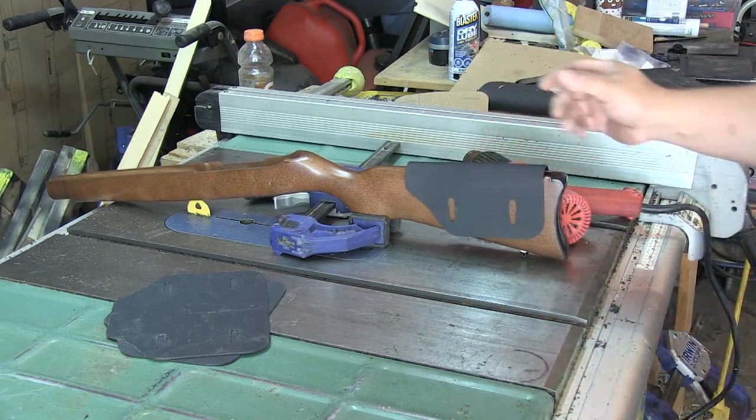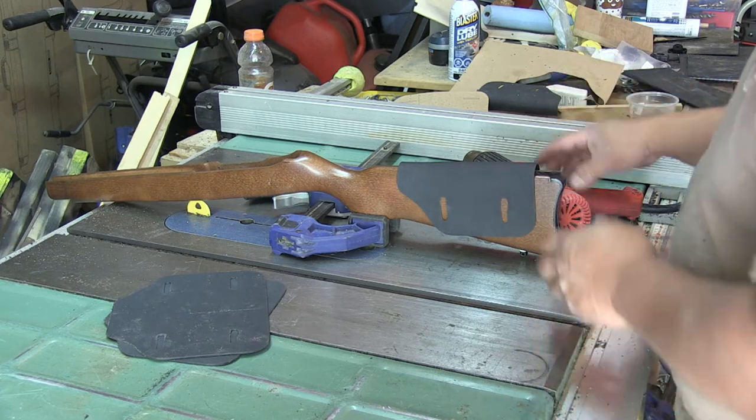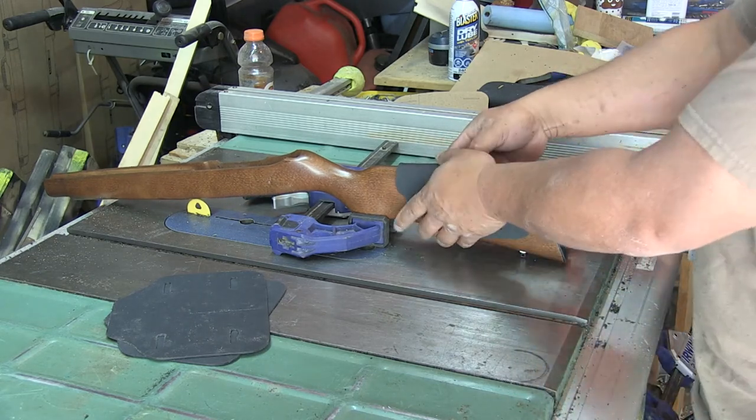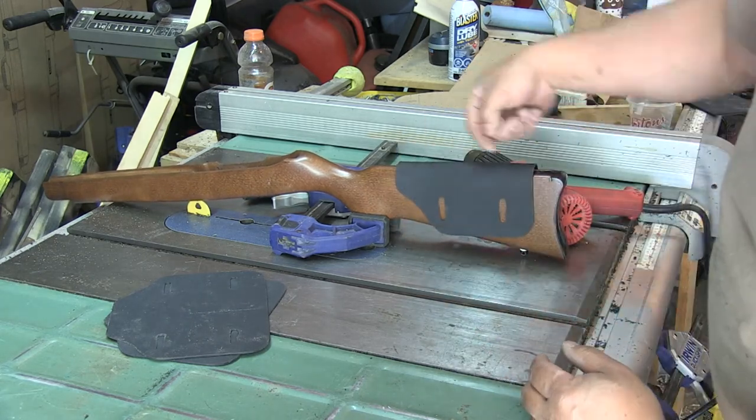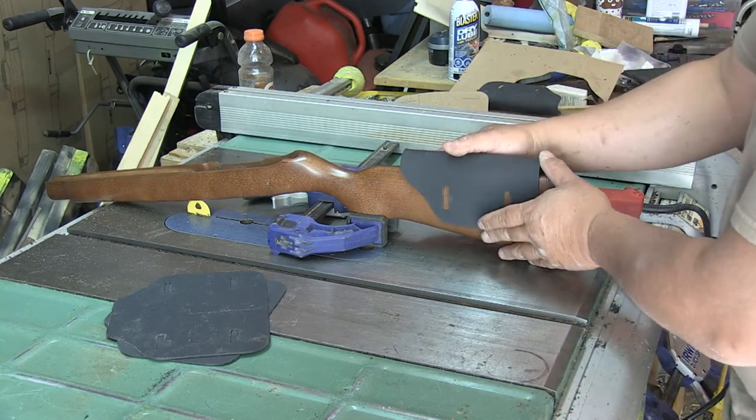As I say at Project Maple Seed: easy peasy lemon squeezy. Repeat as necessary. Then all you've got to do is figure out where you want to drill your holes, and you'll have that range of adjustment that you need.